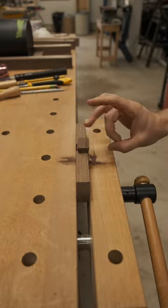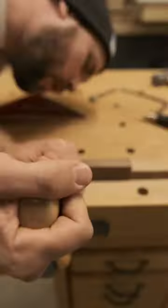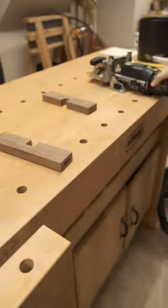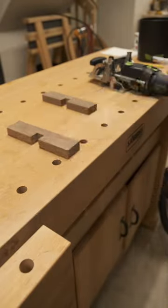Ryoba hand saw, coping saw — get the fuck out of here. Chisel out any waste; doesn't have to be perfect. We can't all be as perfect as you. Going to attach the legs using a domino joiner. Now you might think to yourself, is this cheating? Yes it is, but I'm...